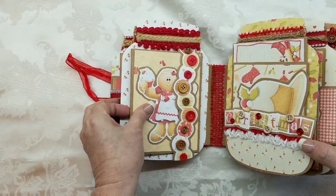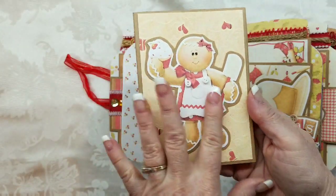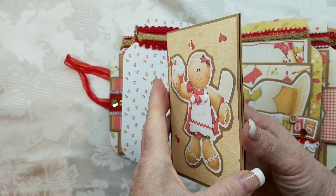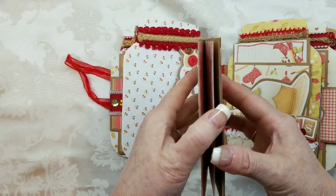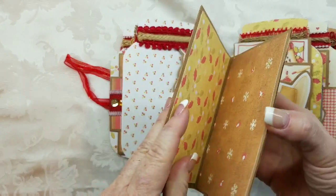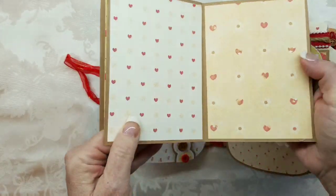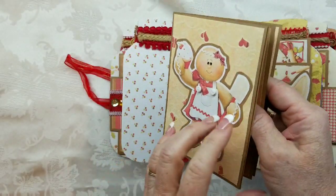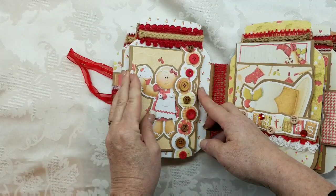Over on this side, you've got these cute buttons and this pull-out with a little gingerbread girl. I put some little buttons on her. This opens and you can fit — let's see — seven recipes in there, because you don't want to cover up your little girl.